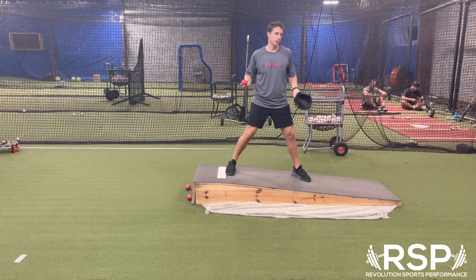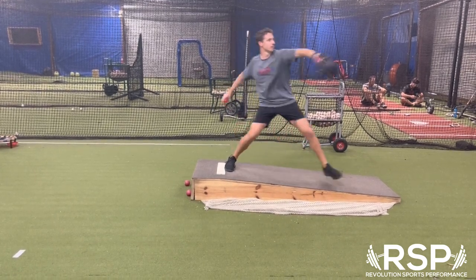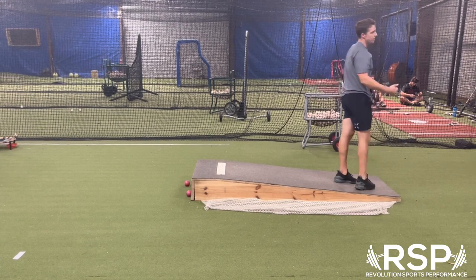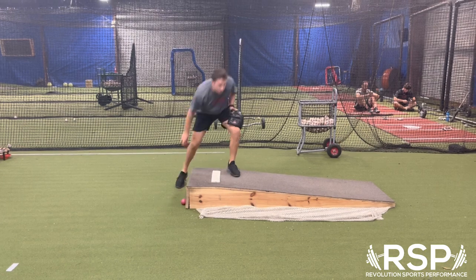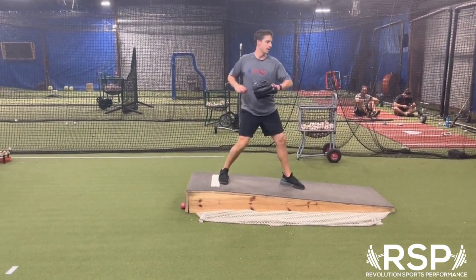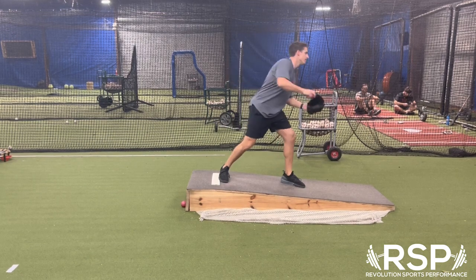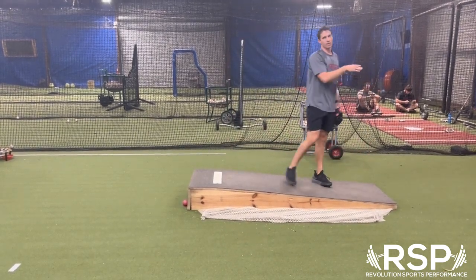So what it should look like is starting here, come back, pick up, stay closed longer — just to be able to rotate and work on that lead leg block when you finish. As opposed to what we normally see, which is rocking forward where the chest doesn't counter-rotate enough, so we stay forward and throw very linear, running out of it in a forward manner.